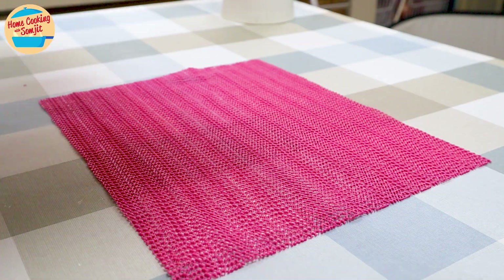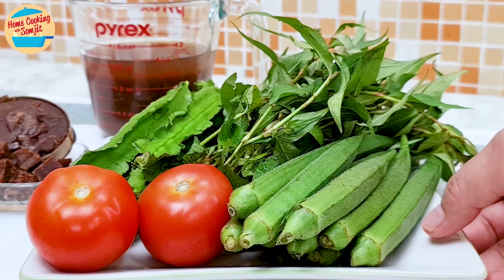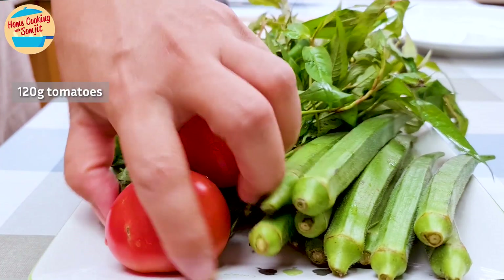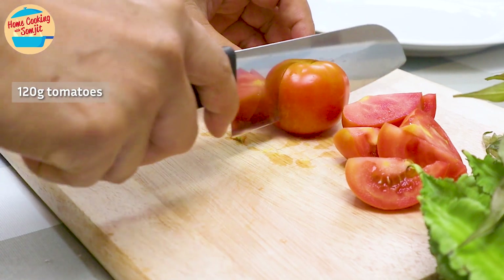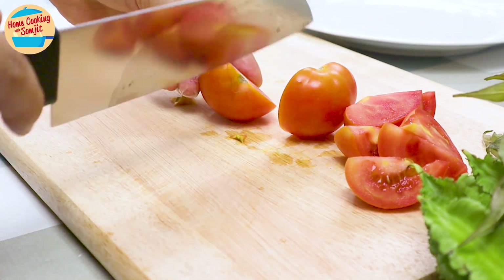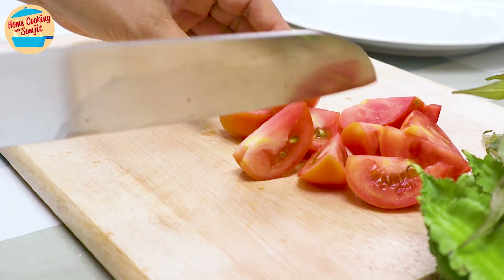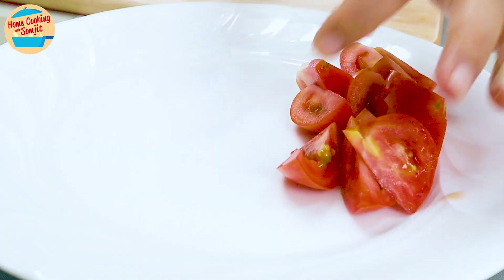While we prepare the rest of the ingredients, wash and cut all the vegetables for the curry. Cut 120g of tomatoes, removing the stalk and cutting them into 6 wedges. Set them aside on a separate plate.